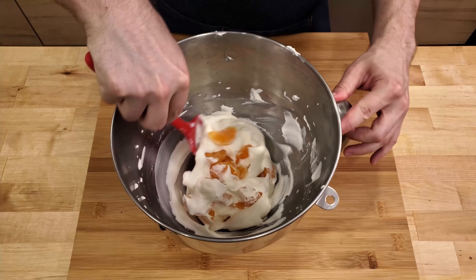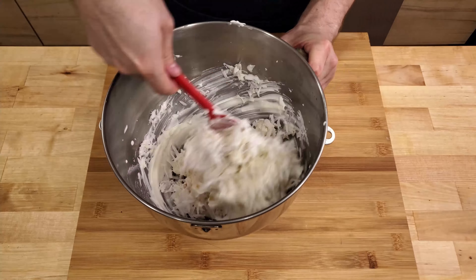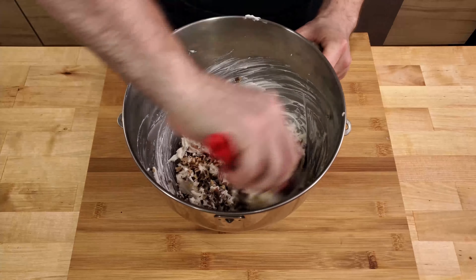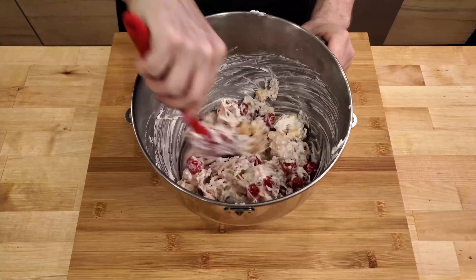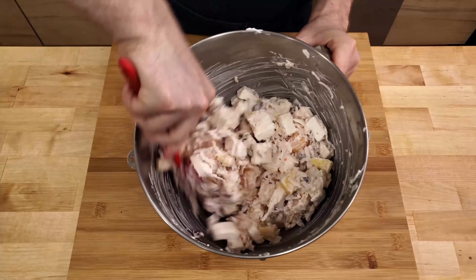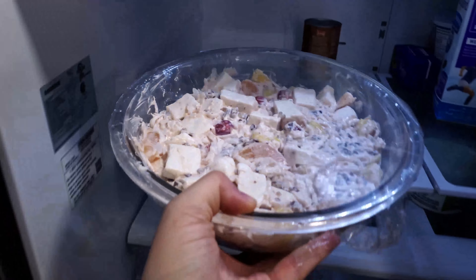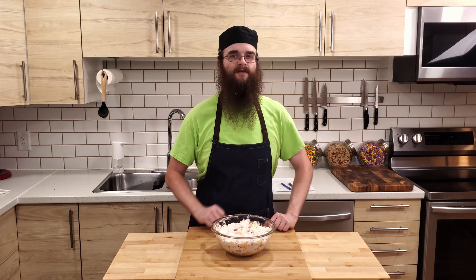Then we're going to fold in the clementines, pineapple, coconut, pecans, and cherries. Make sure everything is well combined, then finally add in the marshmallows. Put everything in a bowl and set it in the refrigerator for at least two hours. The marshmallows act as flavor sponges, so the longer you can let it sit before serving, the tastier it will be.